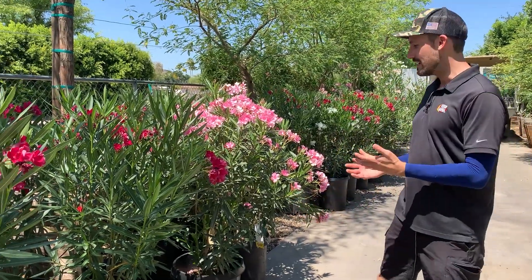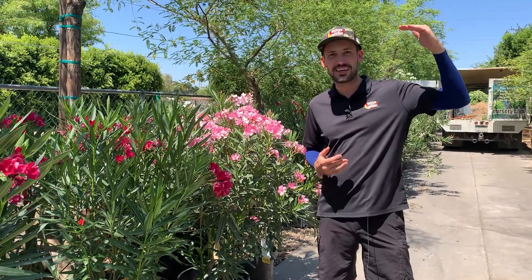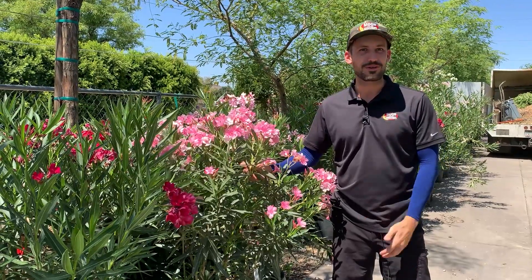Hey guys, it's Mars at the Moon here. I'm standing next to our Oleander Standard Hedges. These guys can get anywhere from 10 feet to 20 feet tall. You can come out here and we'll teach you a little bit more about how to take care of them, water them, and make sure they grow in your yard right.